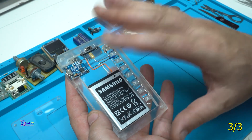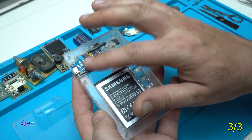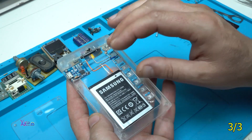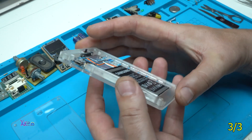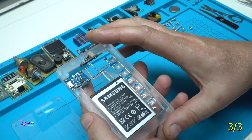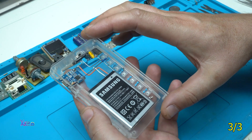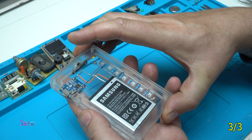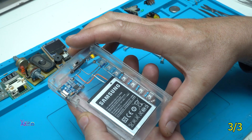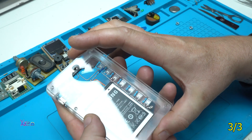Everything is placed on the plexiglass frame. Here is the charging board, the switch, the battery, and the LEDs — all placed between two plexiglass pieces. For the end, the top piece goes on like this, and I'm going to use five metal screws and nuts to tighten the gadget.